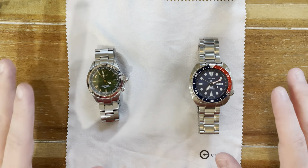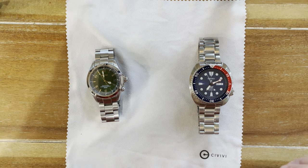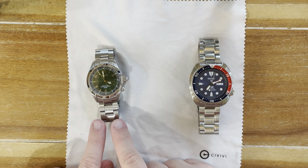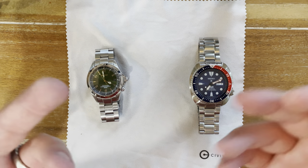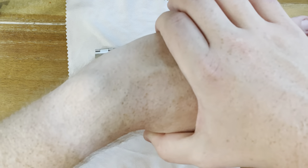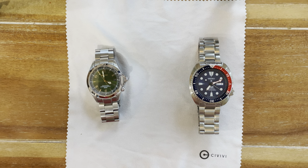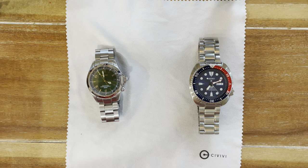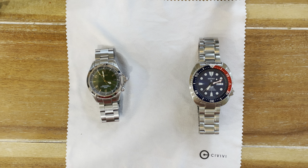Hey guys, welcome back to the channel. Tonight I wanted to bring you a video of something I'm super passionate about, which is watches — but more specifically, bracelets on watches. I'm sure we've all seen it: somebody buys a watch and it's hanging off the wrist. That's because bracelets are not always the easiest thing to size. Tonight we're going to take a look at the pinned bracelet, one of the more popular styles people will come across.